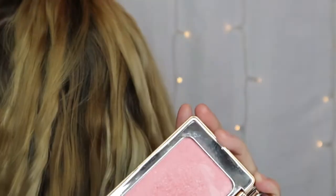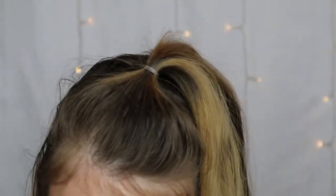For blush, some of you had suggested I shop my stash, so I'm pulling in one of my Natasha Denona blushes. Also, for anyone who watched the video where Tom dropped one of my blushes - both are still intact. The packaging is really heavy duty so we got lucky. I'm going with the pinky one today.